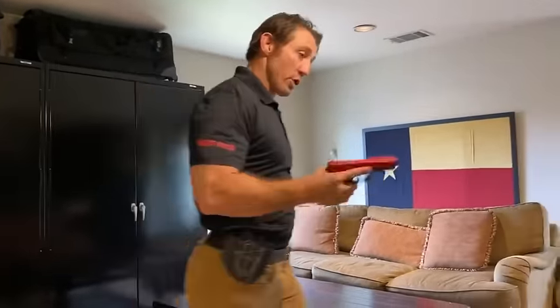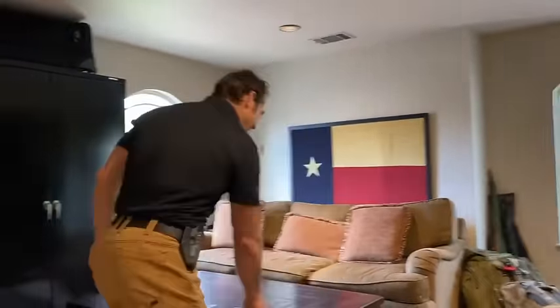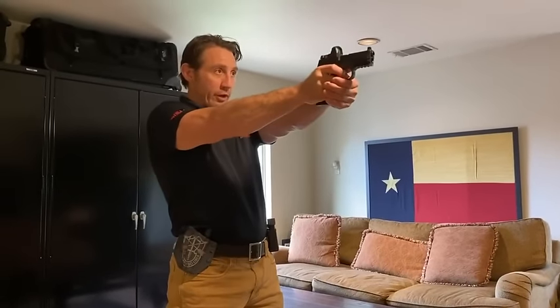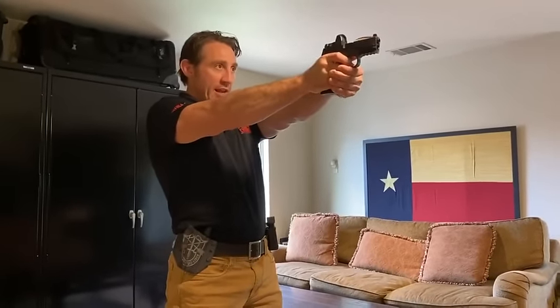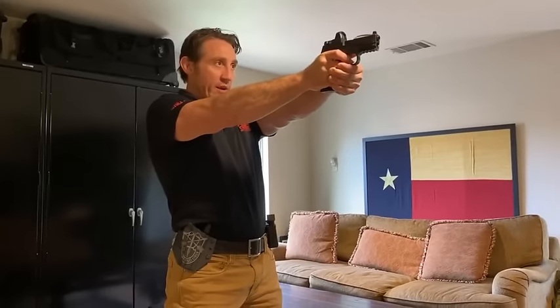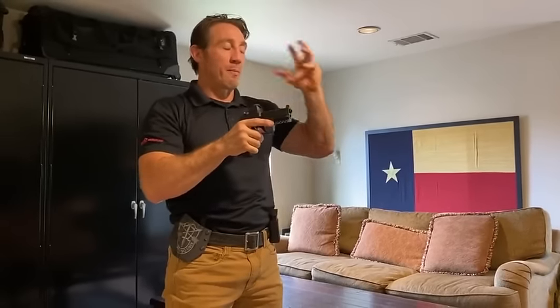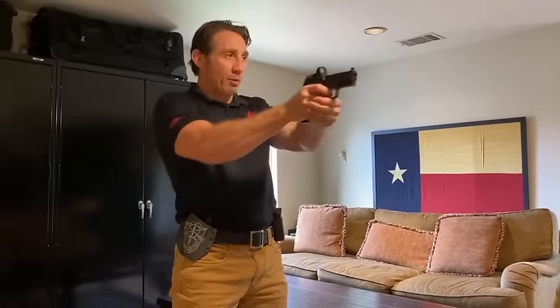Great tool to work on your trigger squeeze. You don't need any of that to do trigger squeeze work — you can just work with your pistol and look at your sights. As that round breaks, you want the gun to stay perfectly flat, the sights to stay on the target, and you want to remember the last thing you saw as that round breaks.